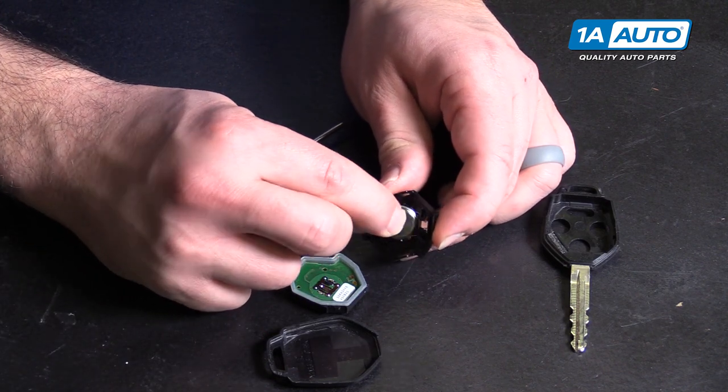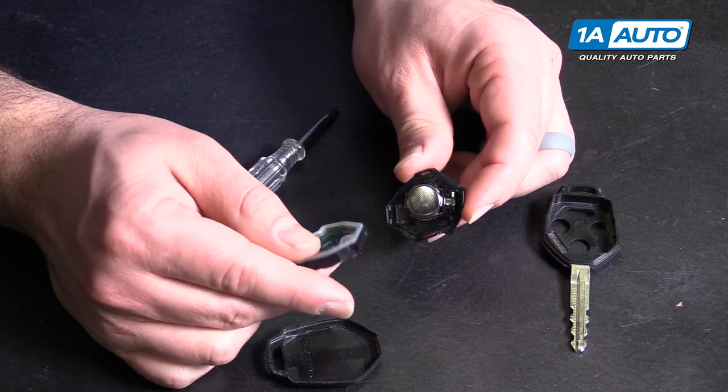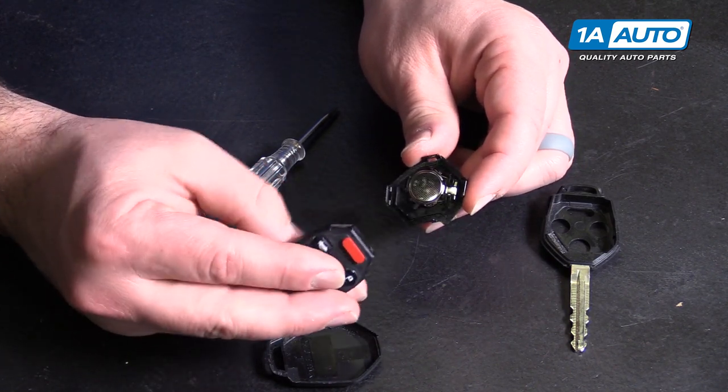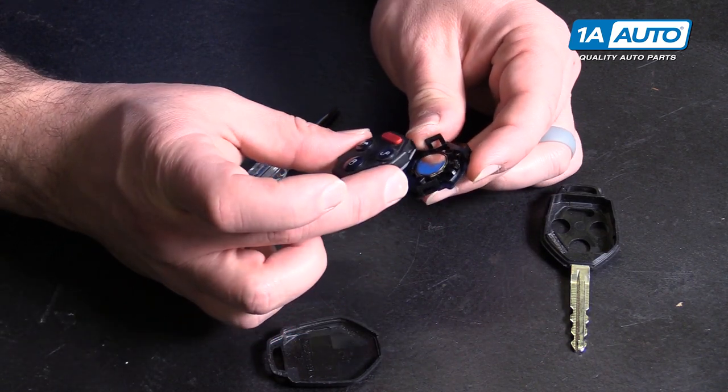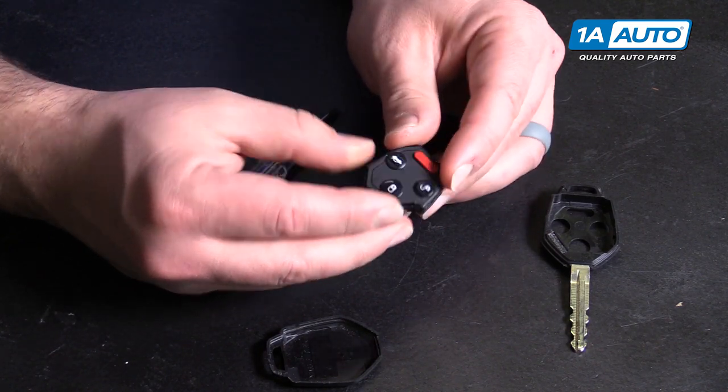We can take your new battery with the positive side and push it down. Take the top part of this and line it up the way it went together before, then snap it down.